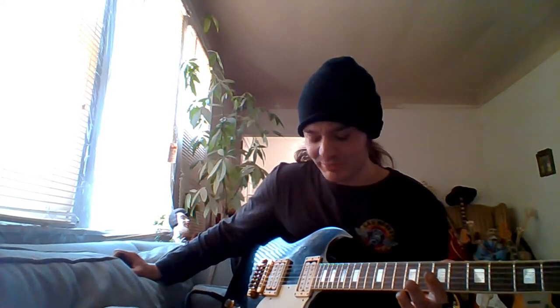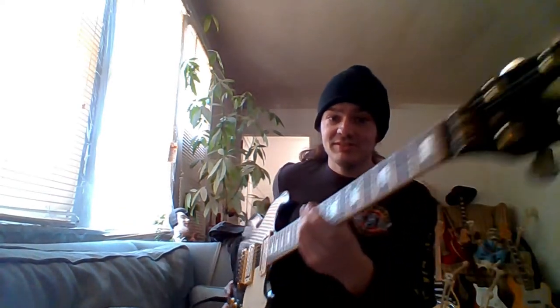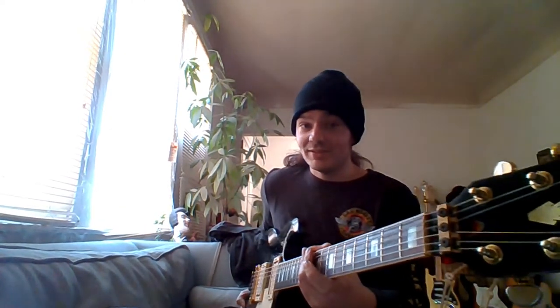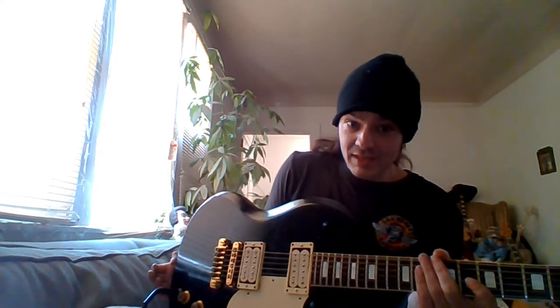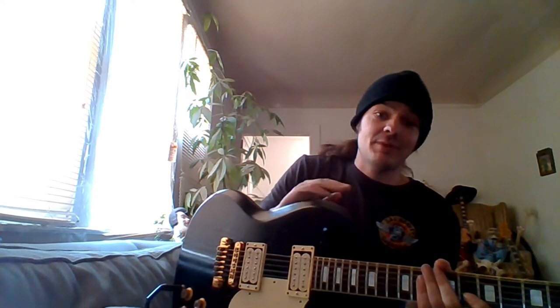I'm completely grateful for everybody that watches. I thought I'd do something different and do something more like a live stream thing, but I don't have the confidence to live stream anything. So you heard this next to the Chipson. This is the Gibson. The other one's the Chipson — I don't want anybody to get confused. They're two completely different styles of guitar. This is an SG. That's a Les Paul.